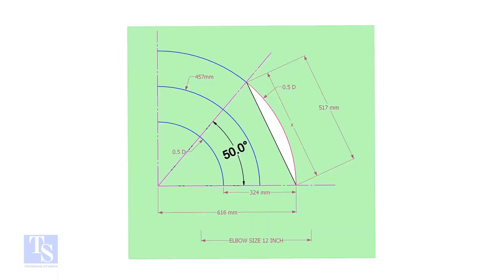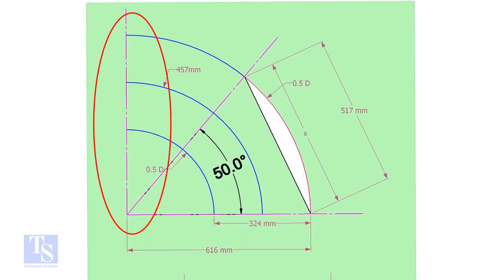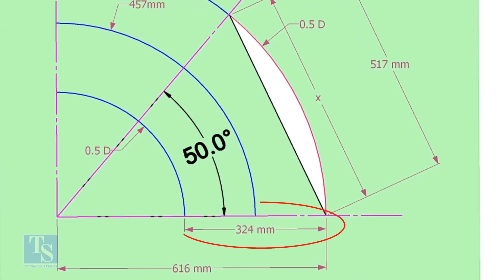Let us draw a simple layout of the elbow. Draw a horizontal line and another line perpendicular to this line. The center of a 12-inch long radius elbow is 457mm. Draw an arc of length with this dimension, then draw another two arcs on both sides of this arc, adding and subtracting half OD of the elbow.